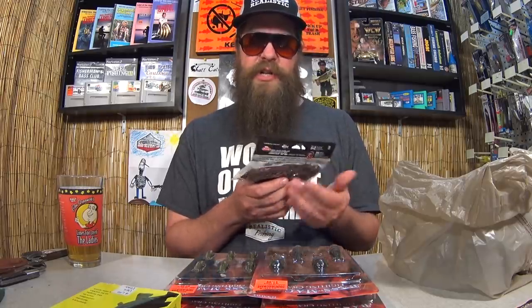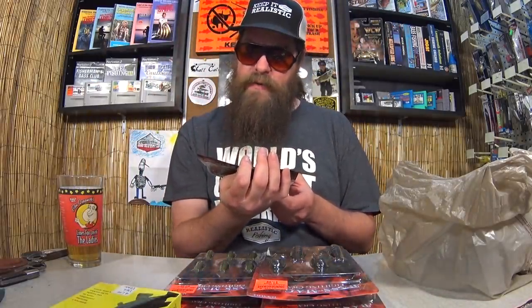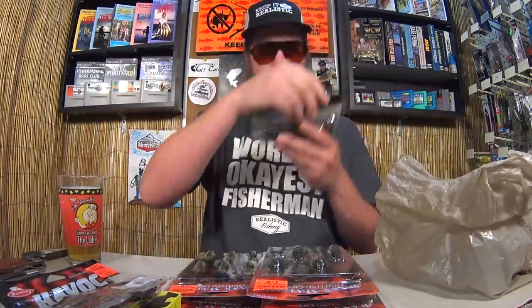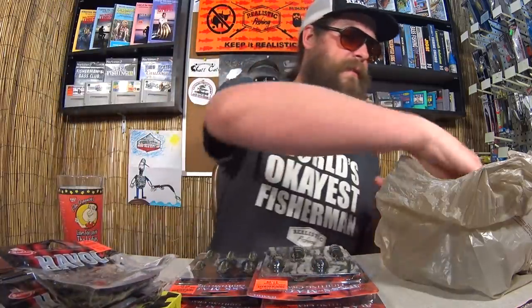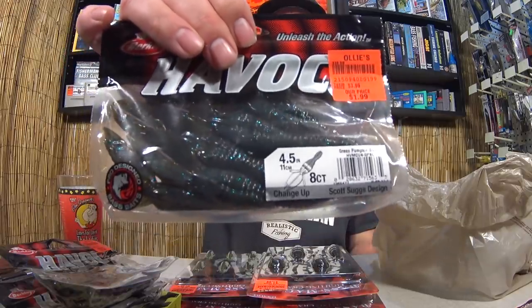Here's a Havoc Changeup — one I'm not very familiar with. It says it's a Scott Suggs design, a flippin' craw bait in California color. $2.00 for that. Here's a Rocket Craw, also a Scott Suggs design — thought it looked pretty good, also $2.00. And last but not least, another Changeup in Green Pumpkin Blue.